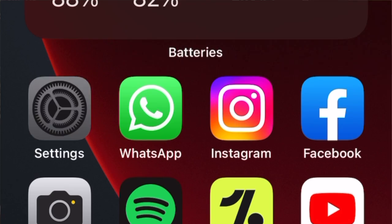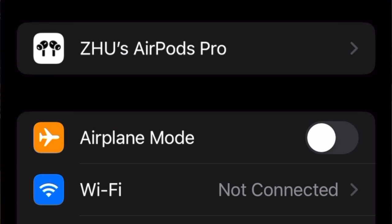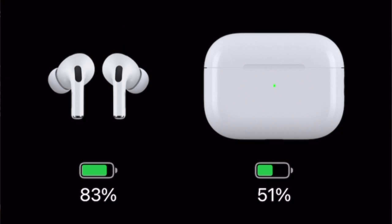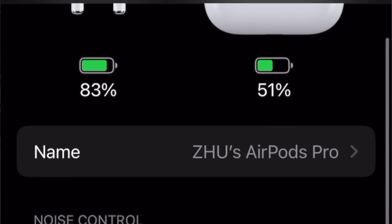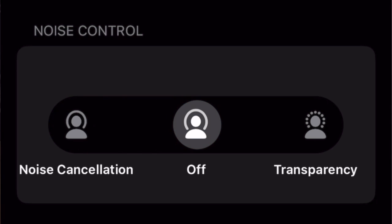Let's go into the additional settings menu. Going into Settings, you'll see the AirPods Pro section with more options. My earbuds are currently at 83% battery and the charging case is at 51%. You also have noise cancellation and transparency mode options here.